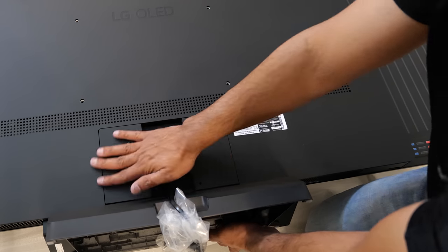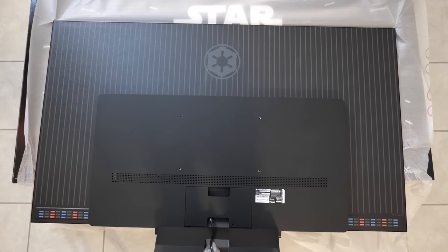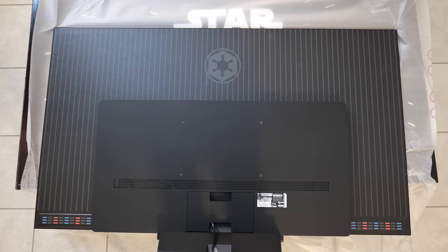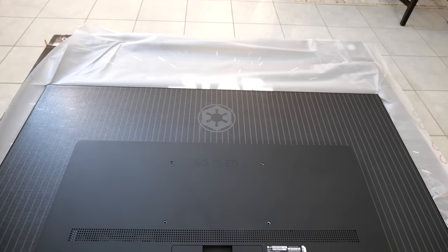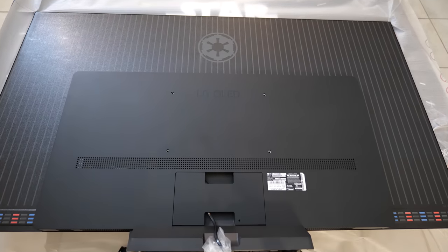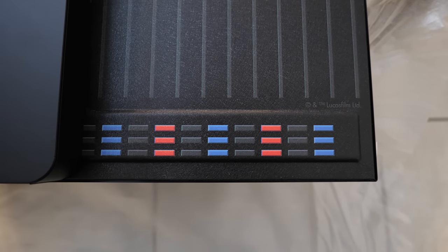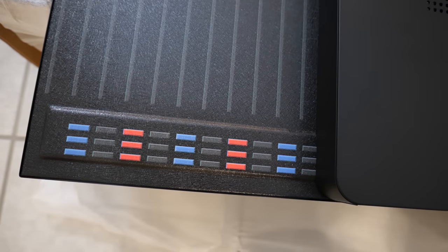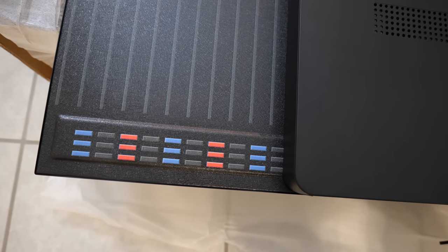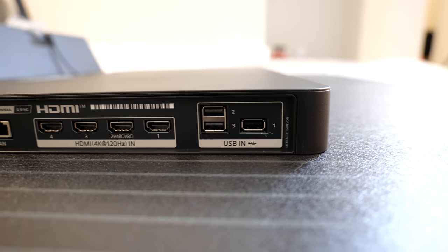On the back of the TV, at the top middle, we have the Imperial logo, and on both the left and right sides we have the Imperial ranks — let me know in the comments what those ranks are. There's also a Lucasfilm Limited credit since the copyrights and trademarks belong to Lucasfilm, as this is a collaboration with LG.